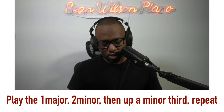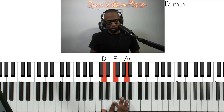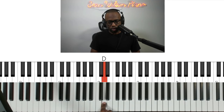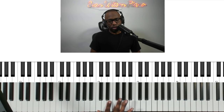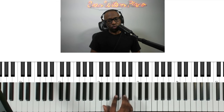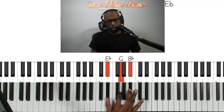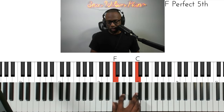Let's see how that sounds starting on C. The one key of C, the two of C would be D minor. If we go up a minor third — that's three half steps: one, two, three — we're going to go to the key of E flat next. The one key is major, the two key is minor. The one key of E flat would be an E flat major triad. The two of E flat would be F minor. If we go up a minor third on the one key, that would be F sharp major.